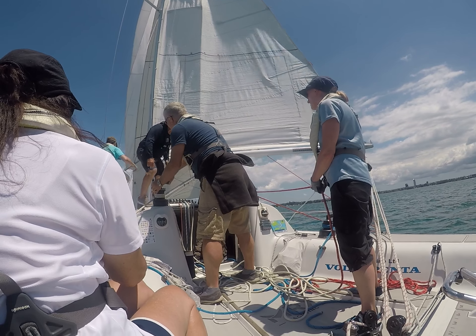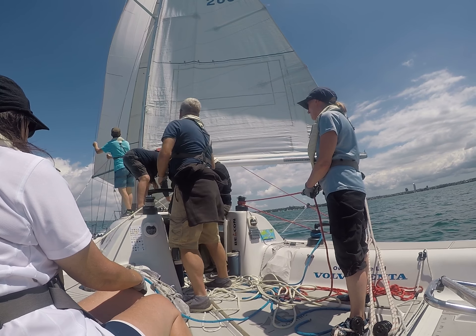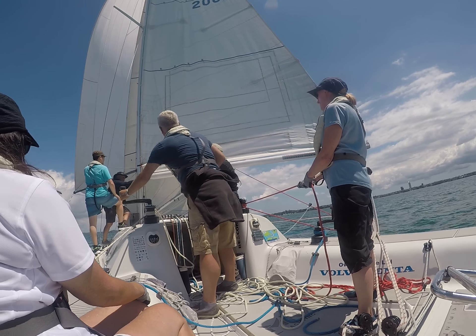And then we're going to drop the head sail. So that's this. So you hold that. Hold it. Go back a bit. Okay. How far do you want to do? Good there. Good there.